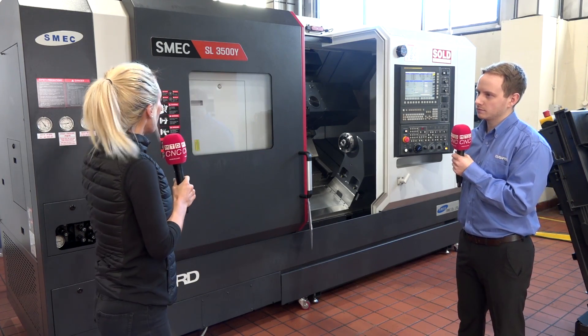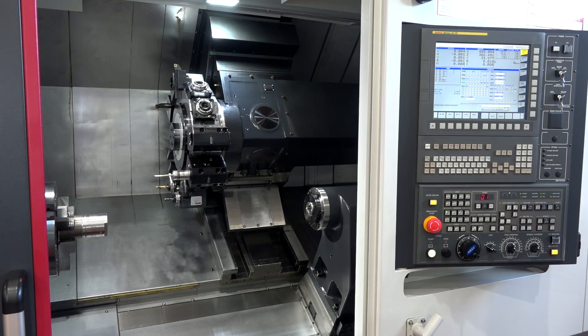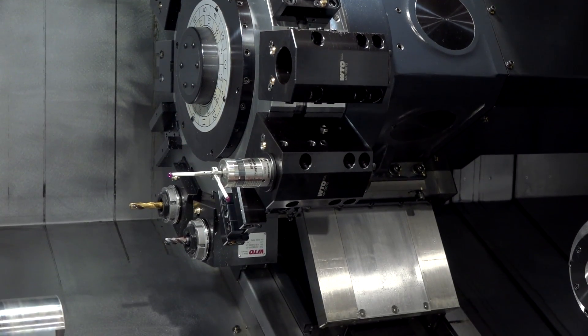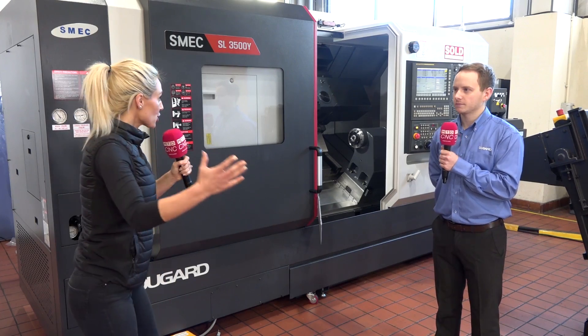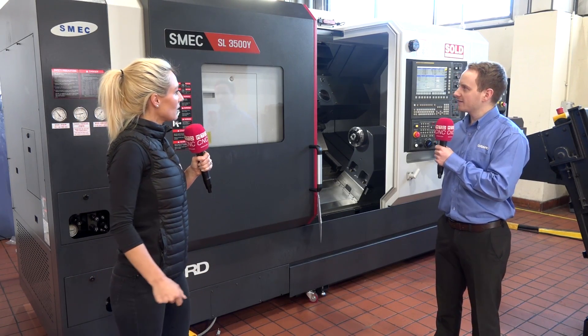This machine has a Y-axis, a 24-station turret, a 2500 RPM spindle, and repeatability is at plus or minus two microns.